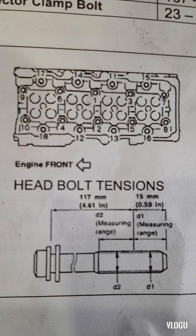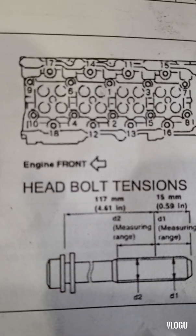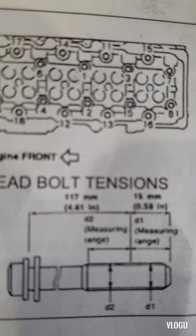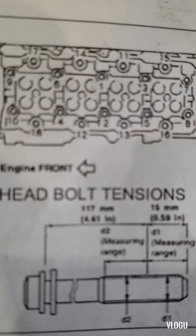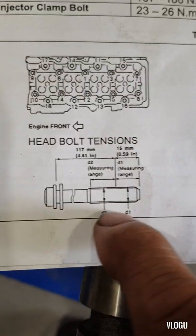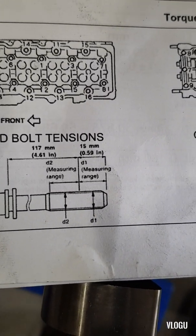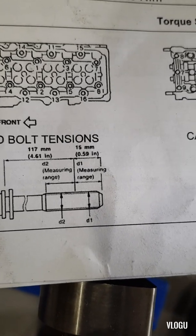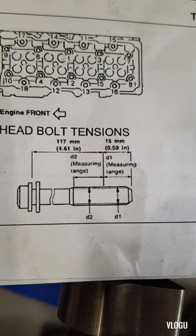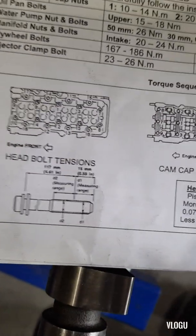Always, when you assemble the engine, use a new head bolt — don't reuse the head bolt. If you do reuse it, make sure that all of them are measured and that the length of the bolt and the gap of the thread are still the same as original, so it will not affect the tension grip from the head to the block. That's all for that.